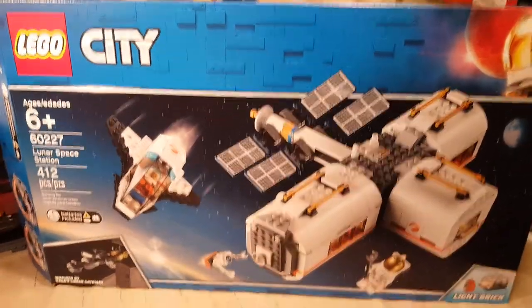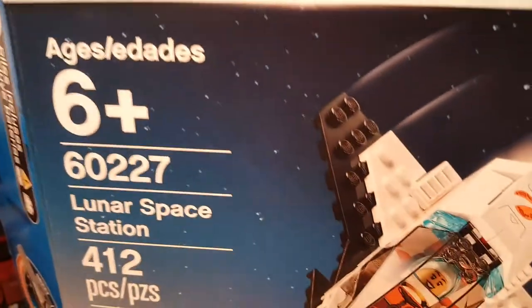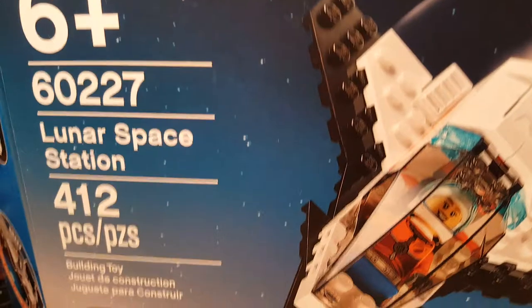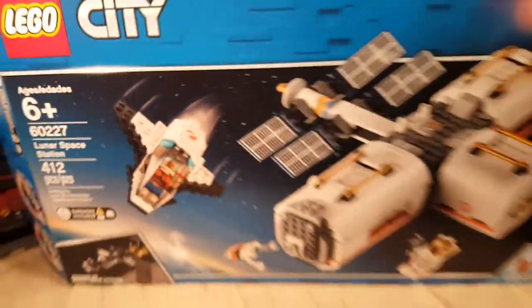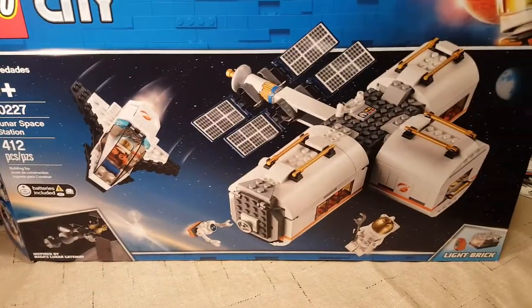Welcome back once again Spazites to another LEGO review. Today we have LEGO City set number 60227, the Lunar Space Station. And we're going to go into all the cool stuff that this thing's got going on.